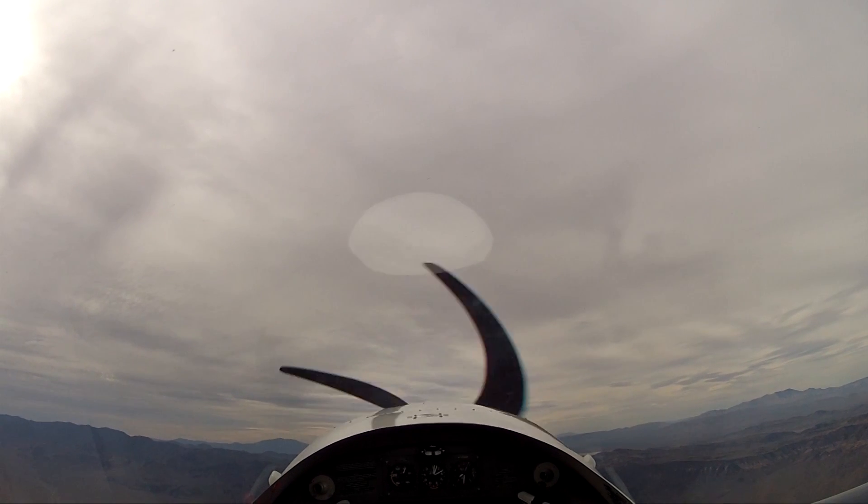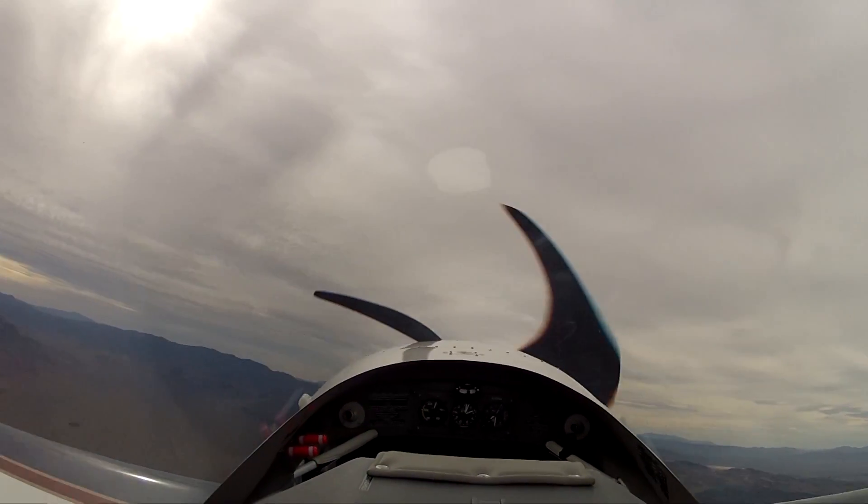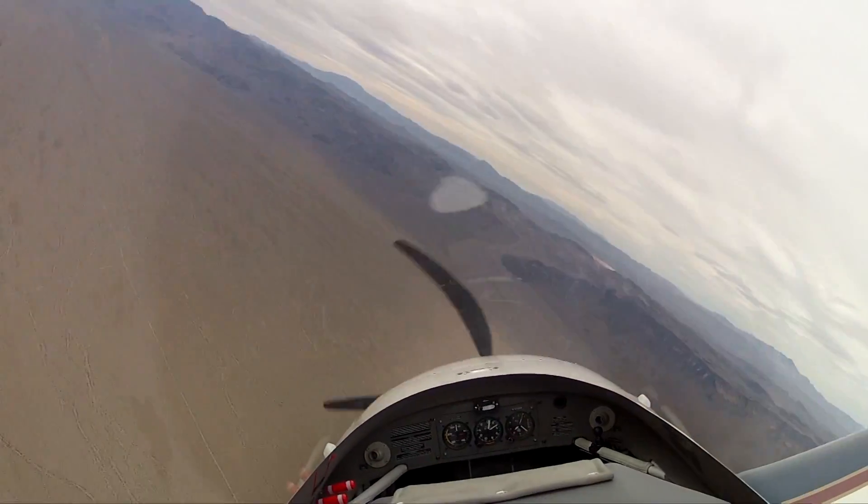Here comes the buffet. Stick all the way back. There's half a turn. There's one. Accelerates a little bit. There's two.